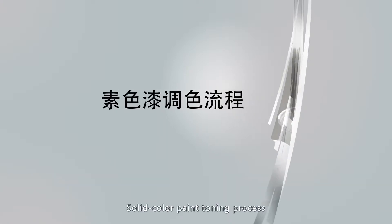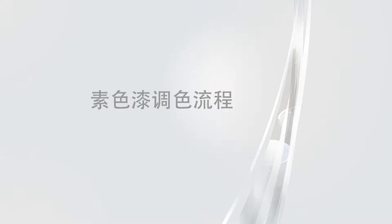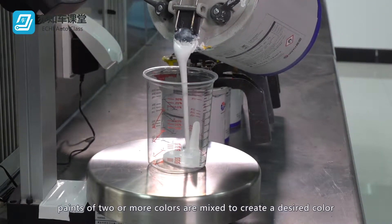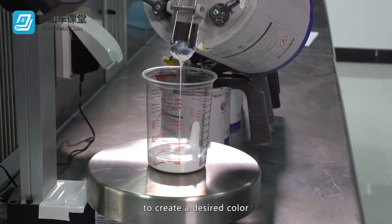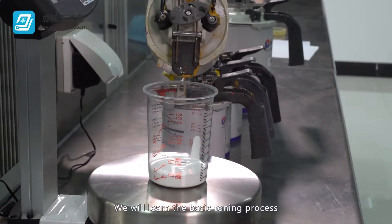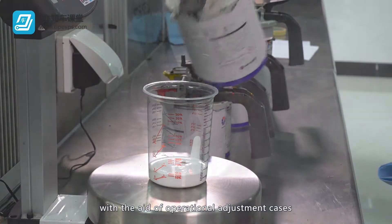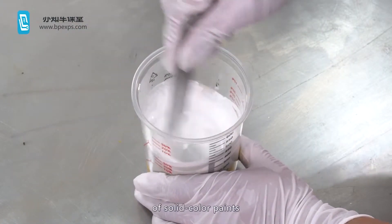Solid Color Paint Toning Process. Toning refers to the process in which paints of two or more colors are mixed to create a desired color. We will learn the basic toning process with the aid of operational adjustment cases of solid color paints.